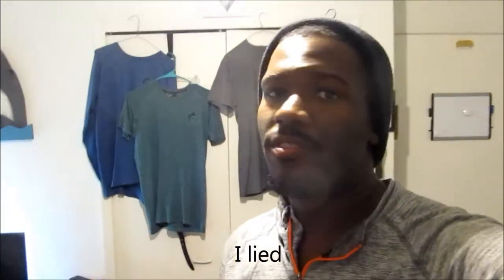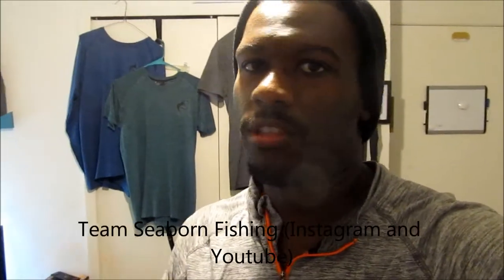What's up guys, my name is Andrew. I'm gonna do a quick review for Alphalete. I know most of you don't have a lot of time so I'm trying to keep this short and sweet. Real quick, if you are subscribed to this channel for fishing content, I stopped posting fishing stuff on this channel — go ahead and check out Team Seaborn Fishing for any fishing content, shark fishing, all that kind of stuff.